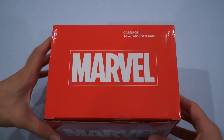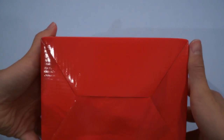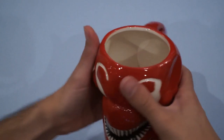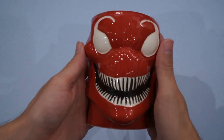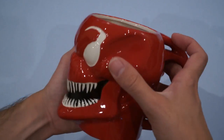Last but certainly not least, the Carnage 16-ounce molded mug. We've got the Marvel box art, simply red around it. We've got Carnage sort of silhouetted against the box, but really nothing to write home about. So let's get to opening this up and taking a look at the mug. It looks pretty nice. It's Carnage, so it's a bit grotesque, but looks good. Smooth, got enough depth for my liquids. Good handle on that. I like it a lot. I do like some kooky mugs on occasion — I've got a TARDIS mug and such, so I think that'll go nice with it.